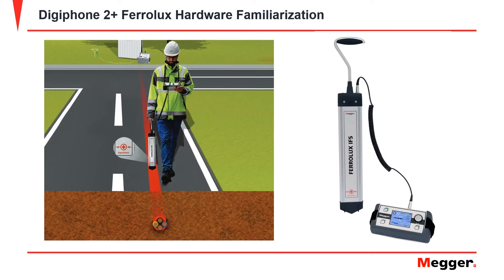In this video, we will go over the indicator unit, the Feralux IFS, the connection ports, the connection leads, and the accessories.